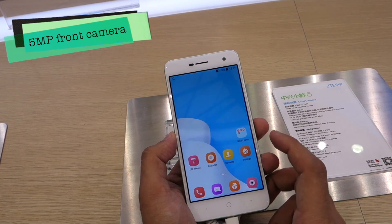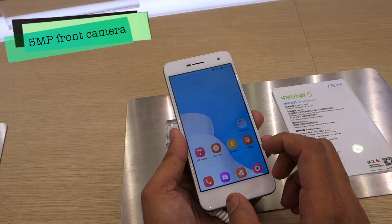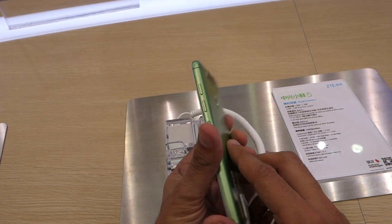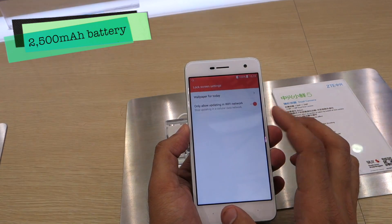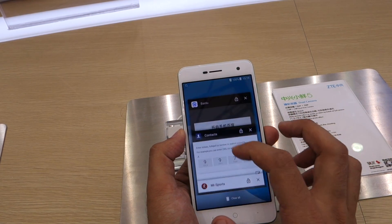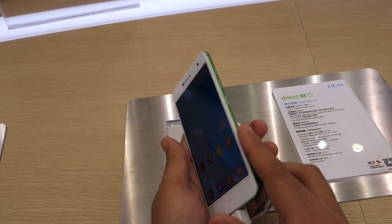Up front you get a 5-megapixel camera for selfies, which should suffice for most users' needs. The Zetti Small Flash 5 is fueled by a 2500 mAh battery, which should give a day's worth of backup, but it's certainly not up to the mark compared to devices like the Redmi 4 and Lenovo K6 Power, which offer an impressive 4000 mAh battery.